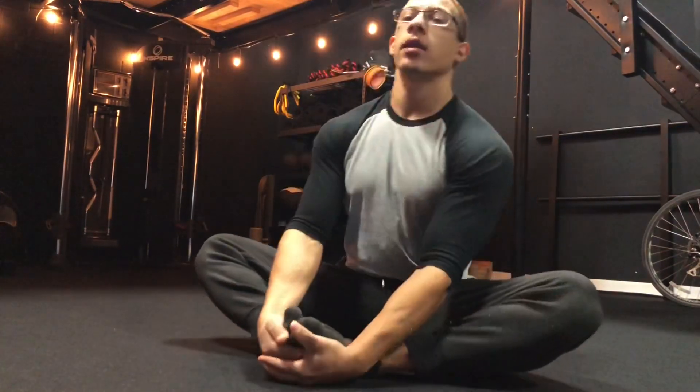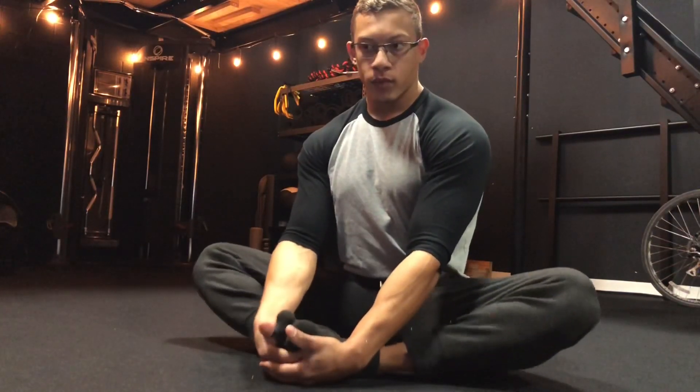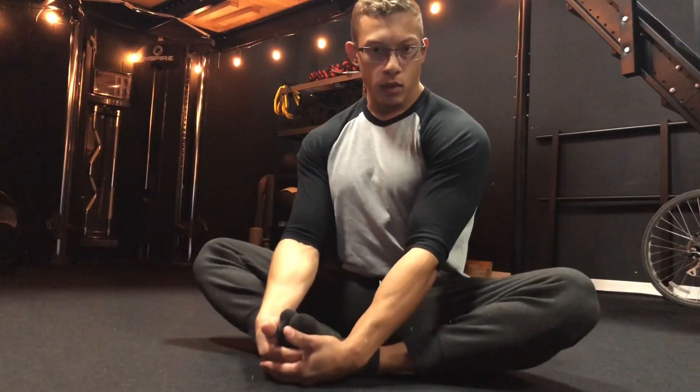Just sitting here warming up — my hips are tight, my back hurts, my squat sucks. I stretch all the time but it seems to not be working. What could I possibly be doing wrong?